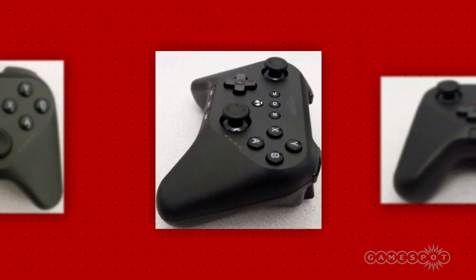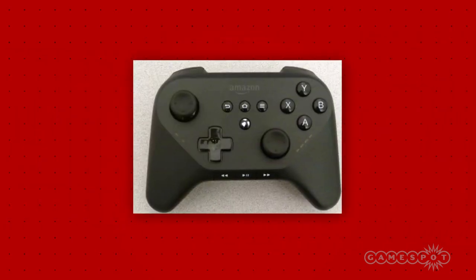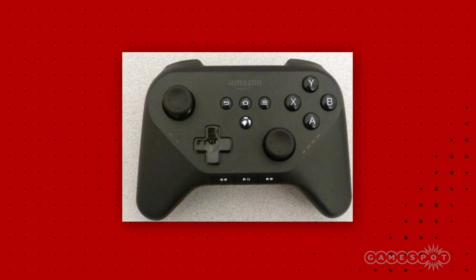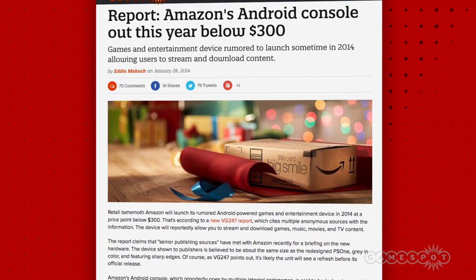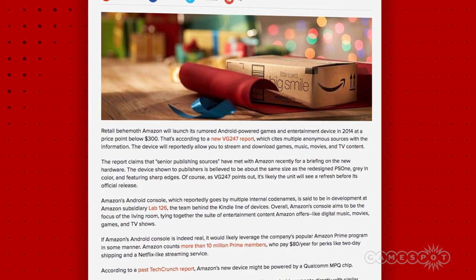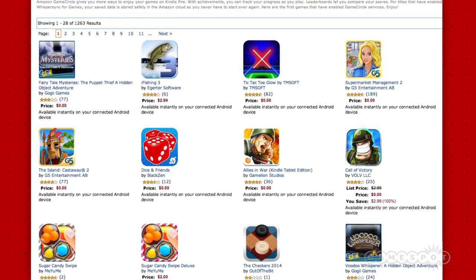The button layout looks fairly standard and mimics the button and analog stick setup of other controllers, but with the addition of media playback buttons. The home, menu, and back buttons are using Android-style icons. Based on earlier information, the streaming device is believed to run a modified version of Android, and there is a central button that will presumably connect you to Amazon's GameCircle service.